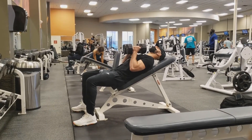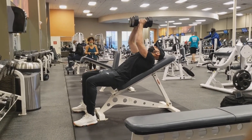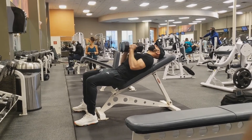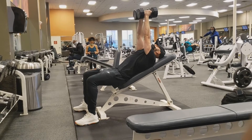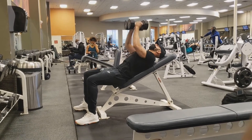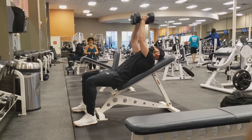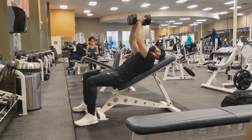At the bottom of the lift, the dumbbell should come to the middle of the chest. As you push up, you will be pushing the weight slightly backwards towards your head. And throughout the movement, you should be squeezing the dumbbells together just as hard as you are pushing them back up.